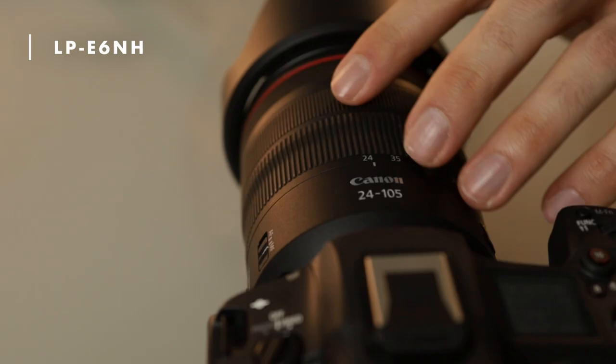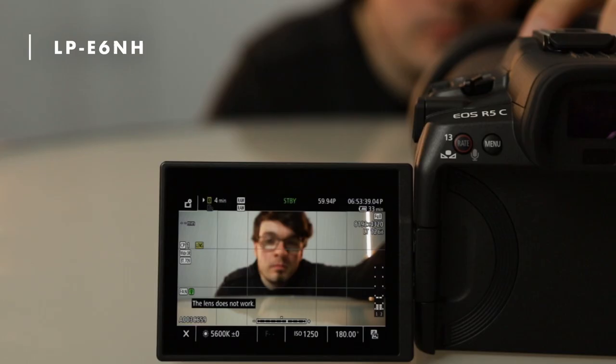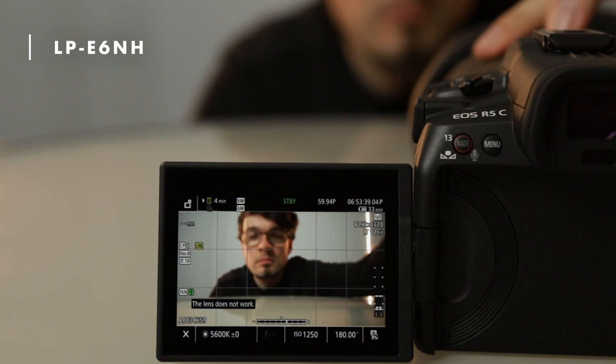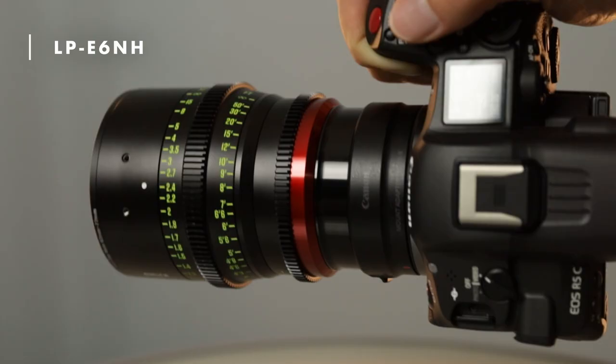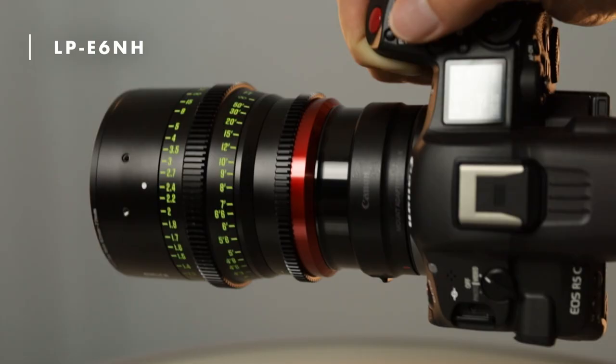However, this will not allow you to record 8K RAW at 60fps with electronic lenses. In this case, the camera will say that the lens is not working. And since RF lenses work totally by wire, you cannot control the focus anymore with the ring, let alone enable autofocus. If you use a manual lens though, everything is fine. But in the other case, you definitely need an external power source.